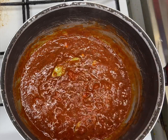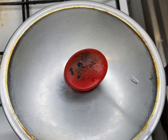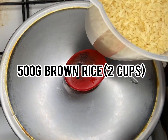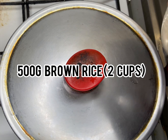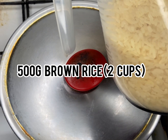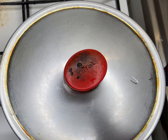We're going to add everything in, then cover the pot and allow it to cook. We'll be using 500 grams of rice — which I calculated is about two cups. I'm using brown rice, because I'm trying to eat healthy these days.